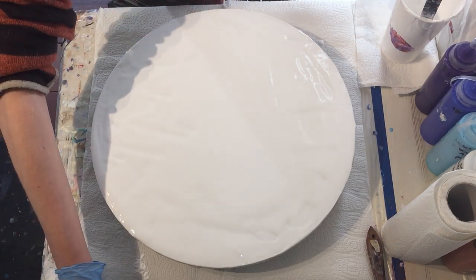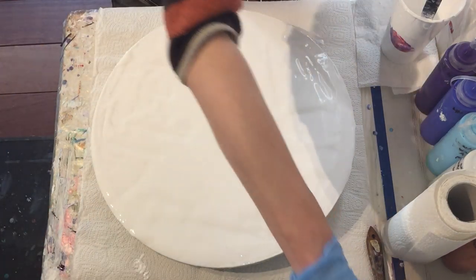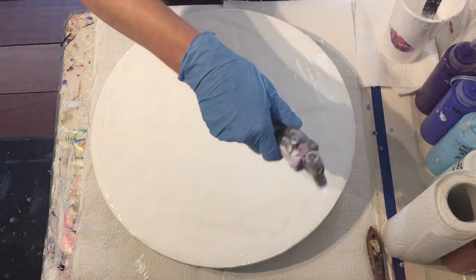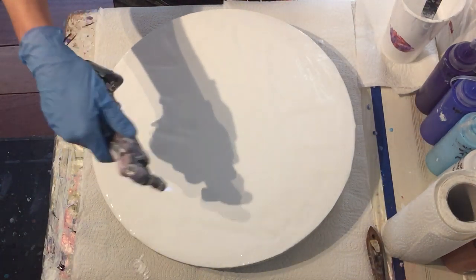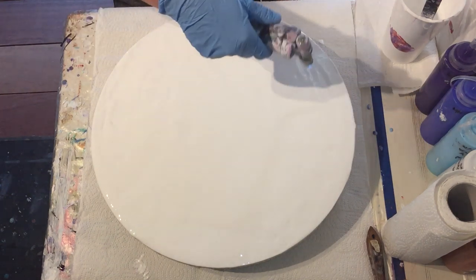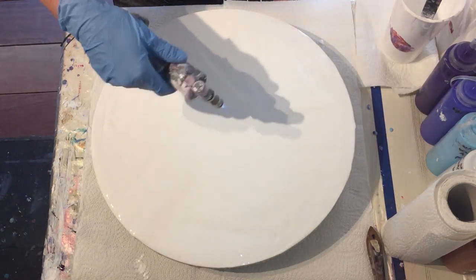So 4 parts pouring medium and 1 part paint — that's for the background. I used Winsor & Newton Titanium White. Links to all the materials are in the description box. And then the torch for the air bubbles.